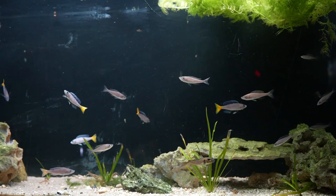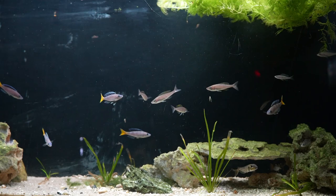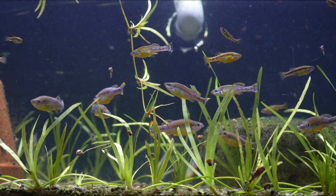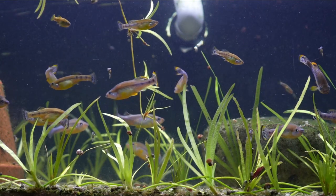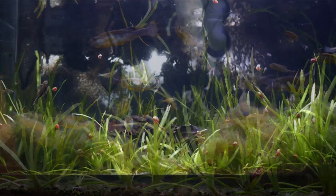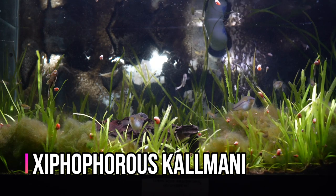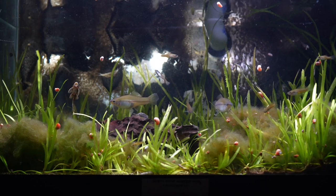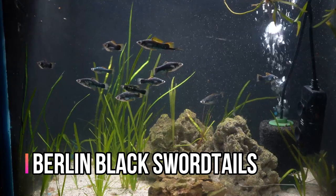One of my favorite uses for 40 gallon breeders is to house and breed some of my larger livebearers. A couple of my favorites are swordtails as well as some of the larger goodeid species like the Ilyodon furcidens that you see in the video clip right now. I just feel this tank size gives a lot of swimming room and places for fry to hide. You could also put mollies in a 40 breeder as well and I think it would work quite nicely. I'll go ahead here and show you a couple of examples of both swordtails and goodeids that I've kept in 40 gallon breeders.